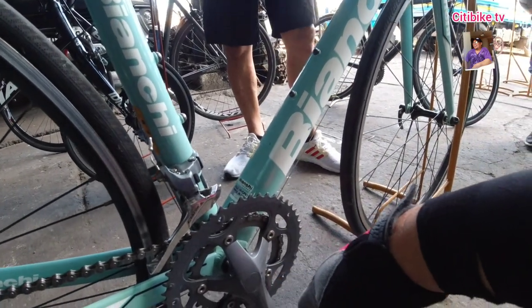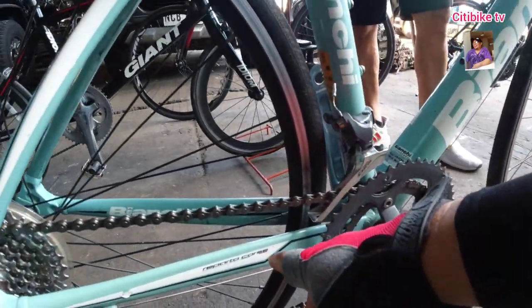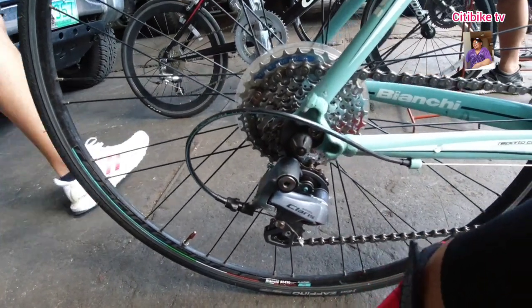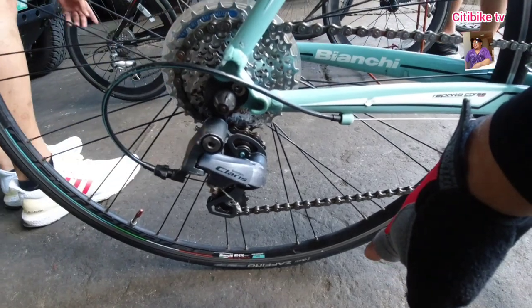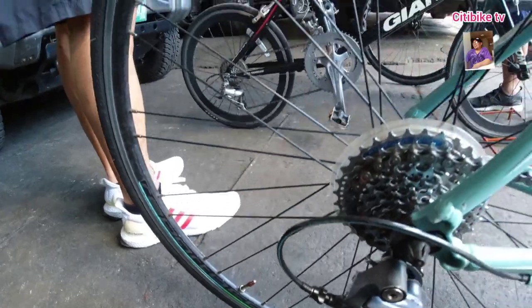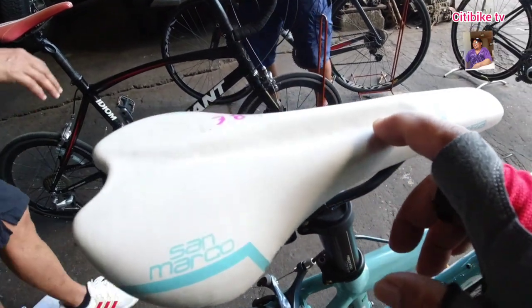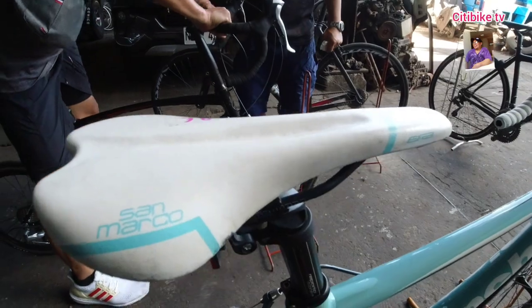Crank nya 2x, siyempre Clarisse, Clarisse ang drivetrain. Reparto Course mga ka-City. Bianchi na rin ang rim nito, Presta valve, aloy Alex rims. Vittoria yung kanyang tires. Ayan mga ka-City, San Marco ang kanyang saddle. Nga pala prices, so 38,000 — negosiable yan mga ka-City.